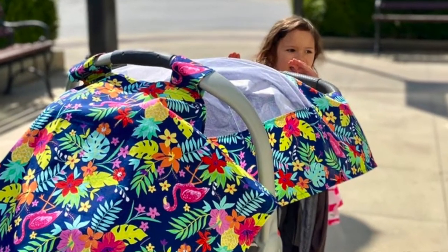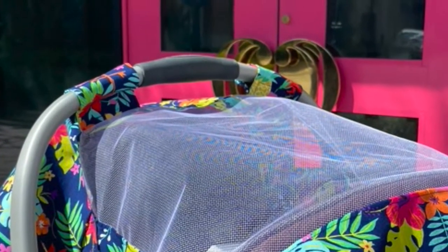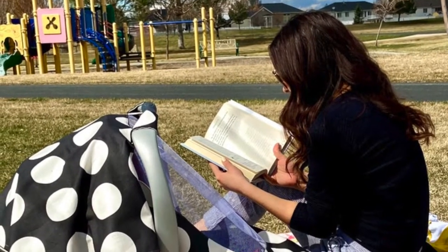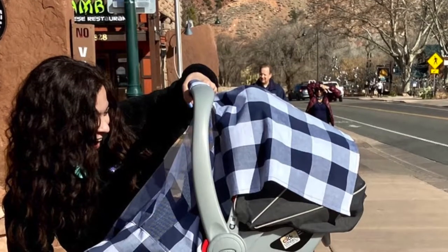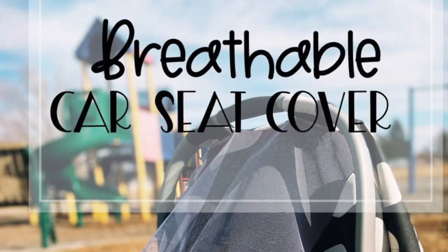I delivered an August baby. I didn't want to cover her in a heavy car seat cover because it was about 98 degrees outside. But despite the heat, I wanted some type of barrier against the world. So I created a breathable mesh car seat cover.